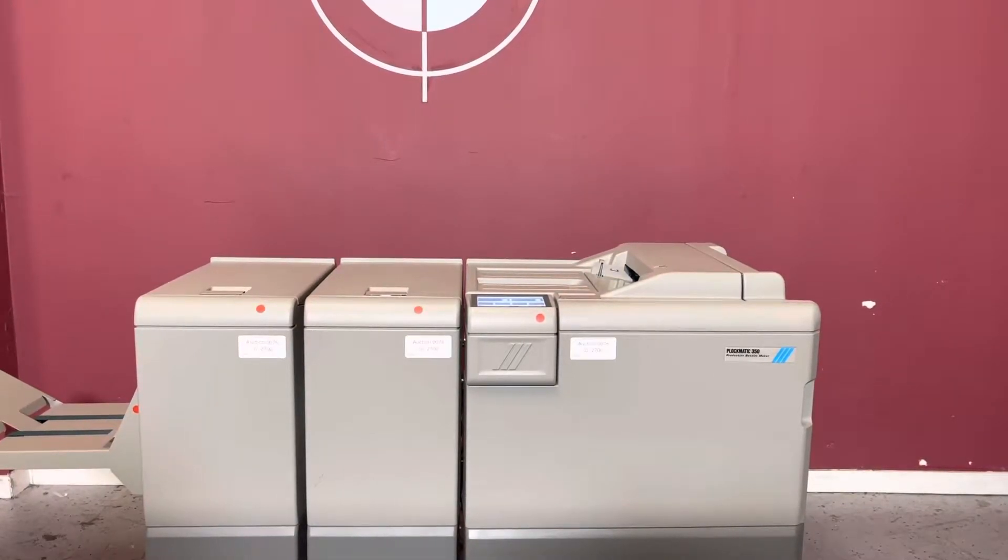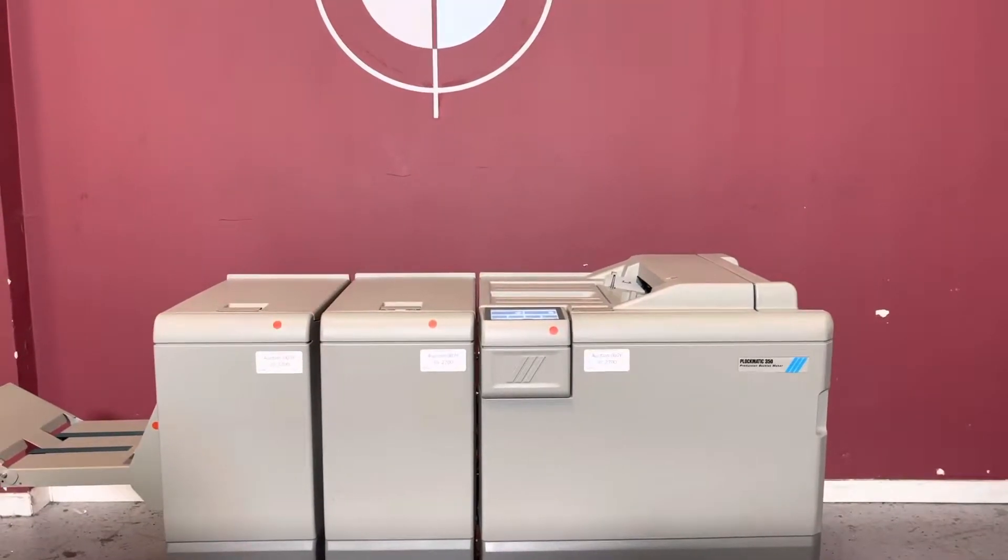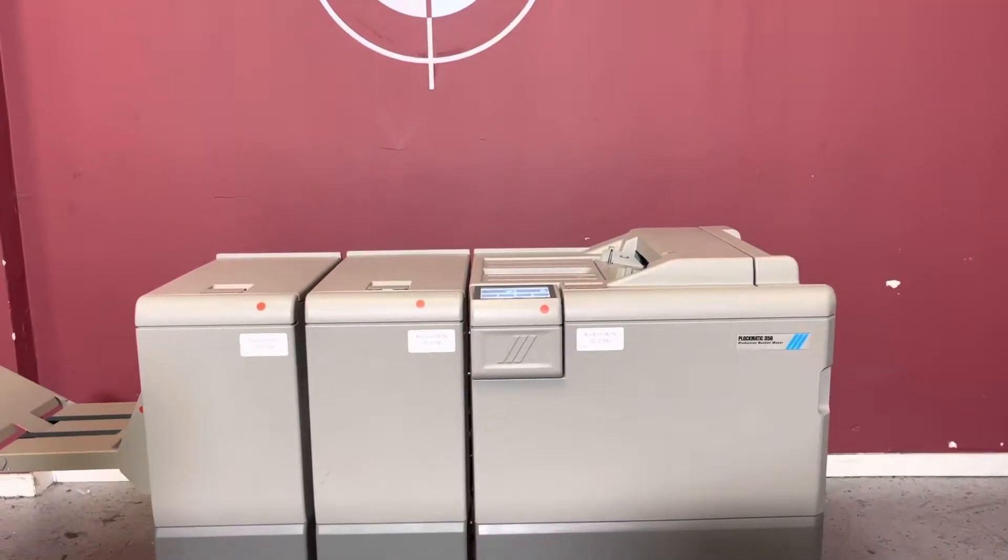Up for auction is the Plockmatic 350 Production Booklet Manager. We are going to show you that it is in fact turning on and operating.